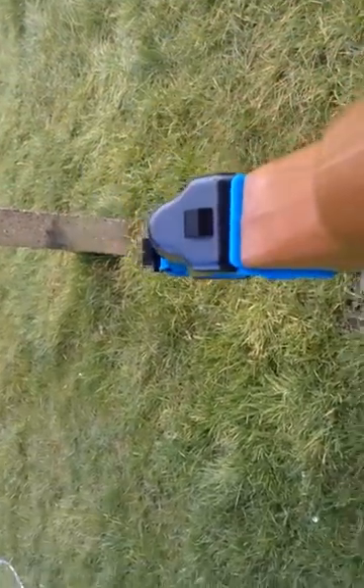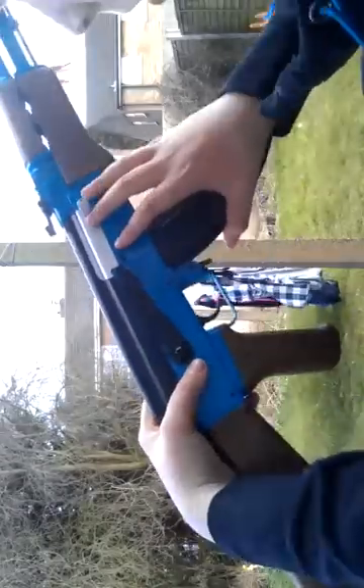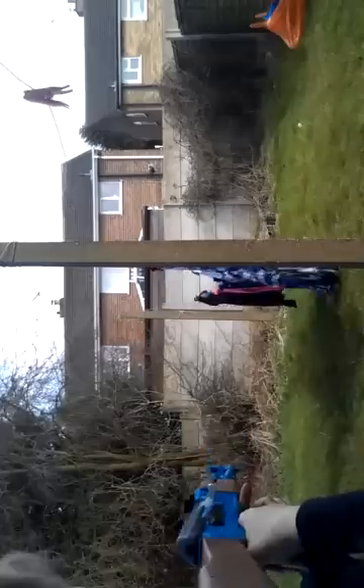I'm just going to shoot it. Let's put it — I think you'll be able to see here. So I'm going to fire it. This is going to go on single mode — single fire. I don't know if you'll be able to see this, but I need my target.